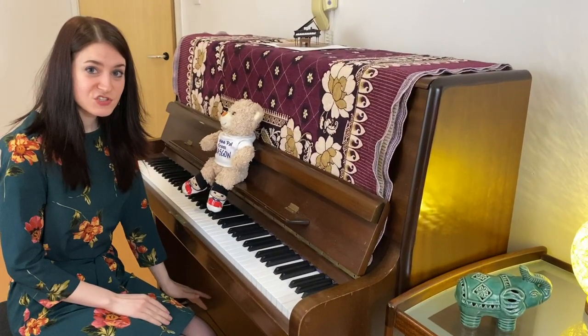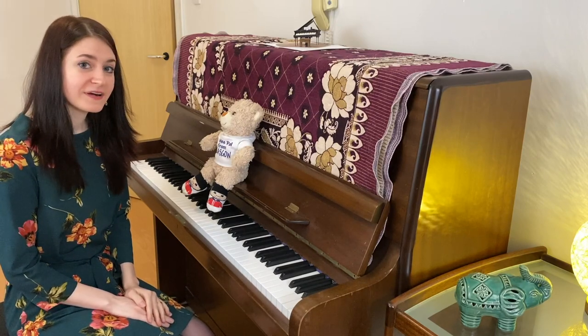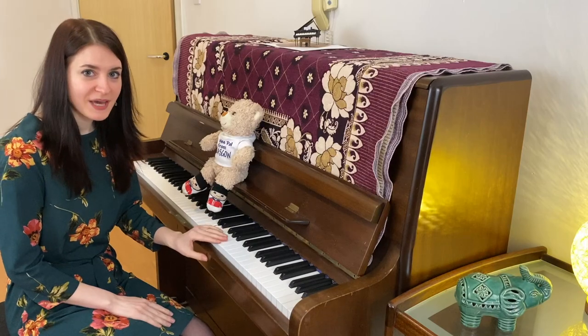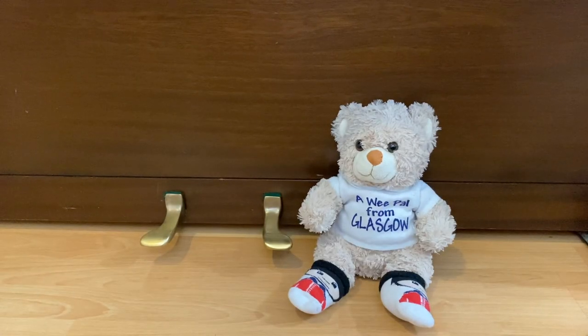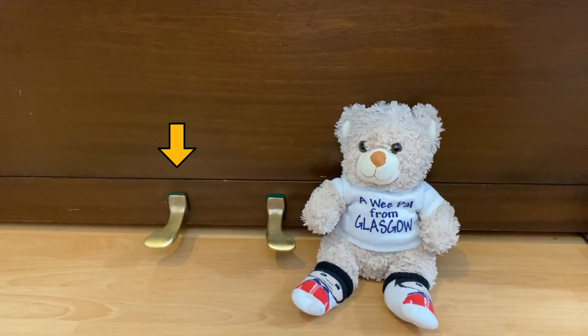The piano pedals change the instrument's sound in various ways. The modern grand piano usually has three pedals, but my upright piano only has two. The soft pedal, or una corda, makes the sound less bright and soft.